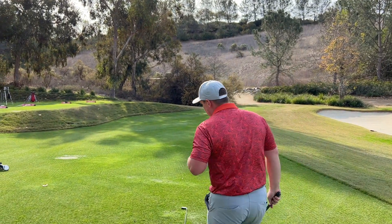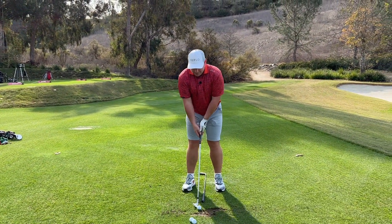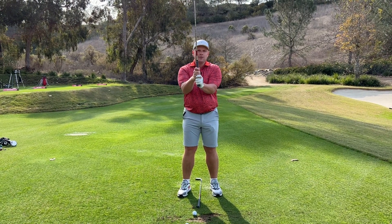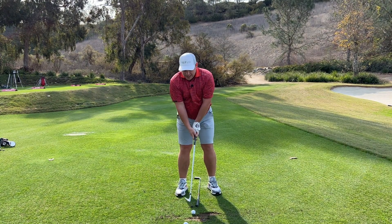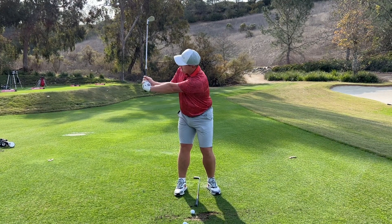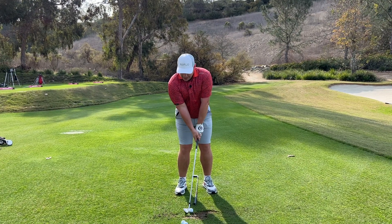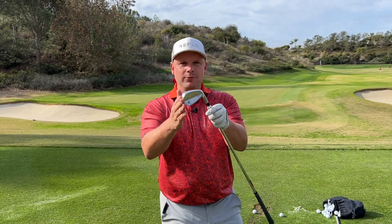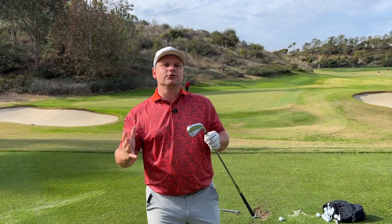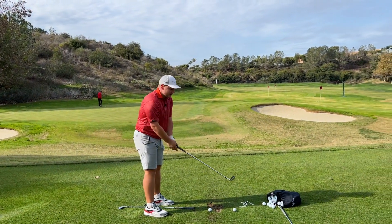Starting with a wedge, the big thing is making sure the grip pressure is okay — not too tight. If grip pressure is really tight and you can see the whites of your knuckles, that's going to stop you setting the club properly. Even with a wedge, you need to let that club head flow on the way back and release it nicely for a 30 or 40 yard shot. With that strike I was able to get the distance I want.